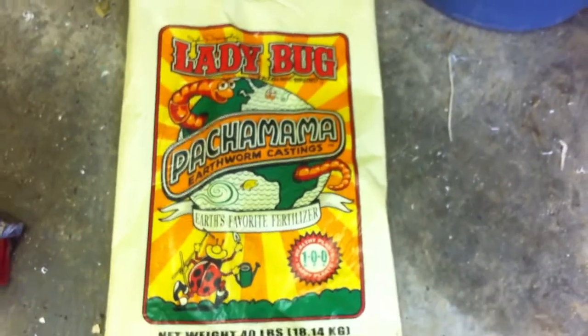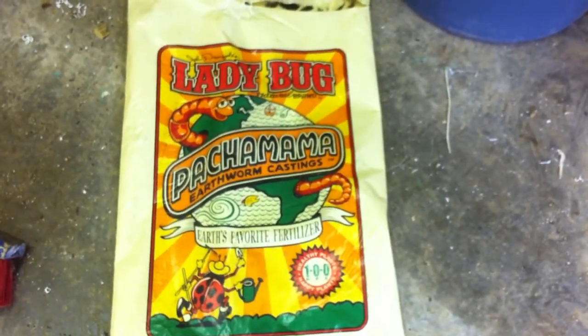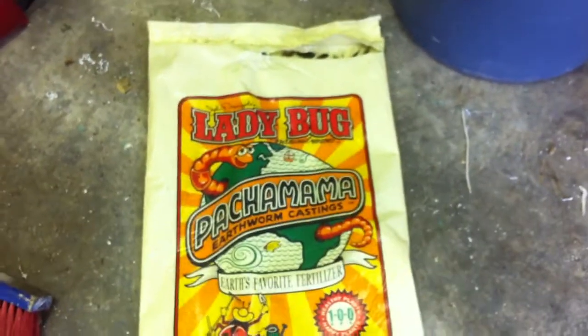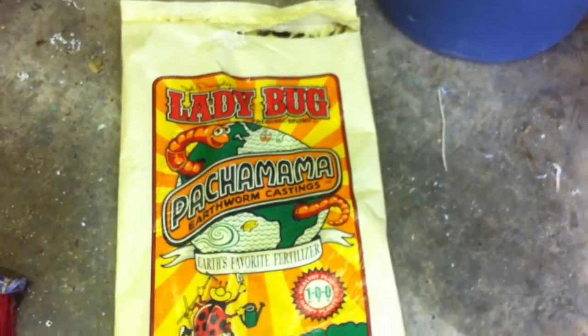One of the things you don't want to do — I've got this empty bag of packaged worm castings — you can't use those because it was packaged in plastic, sealed for who knows how many weeks or months, and that bacteria doesn't survive. So it needs to be fresh worm castings.